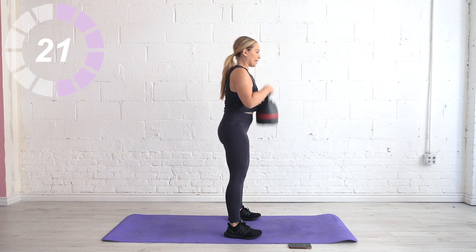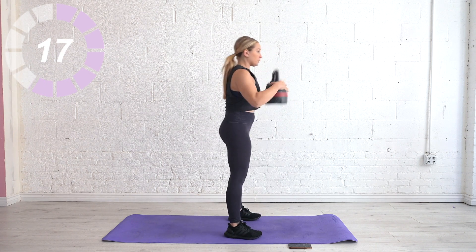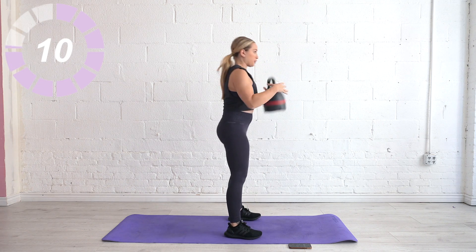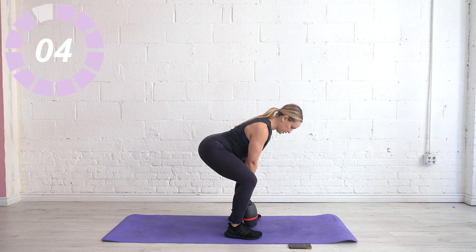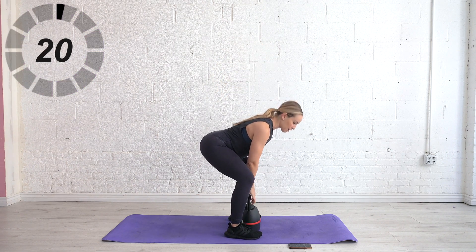Exhale drop it back. Make sure you're using that breath every time. As we come up, think push the floor straight down rather than driving the hips forward. Three, two, and one — lower it down. Very nice.